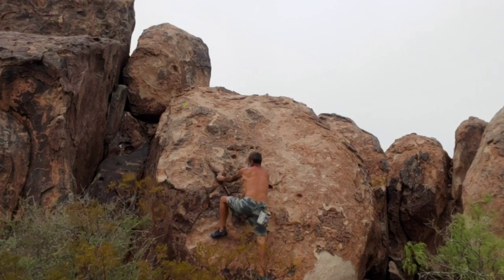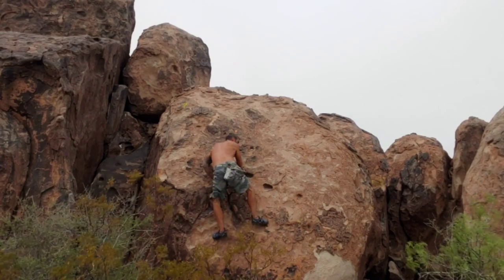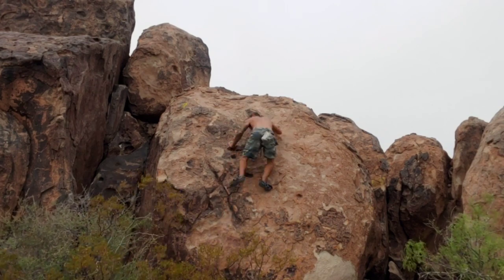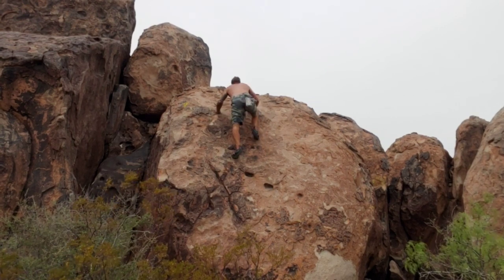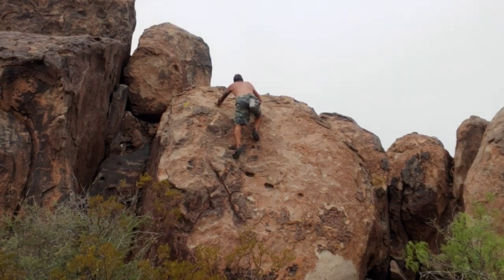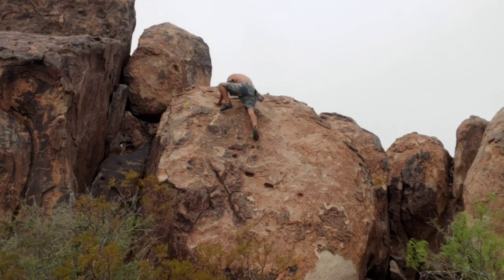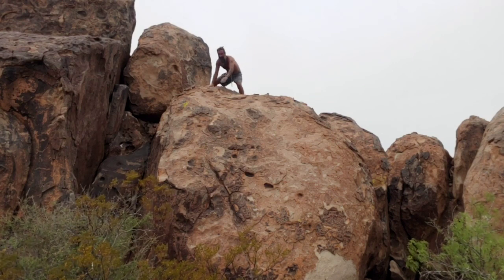Just really trying to take advantage of these shoes, getting stuck in these little crevices. Eye of the tiger.